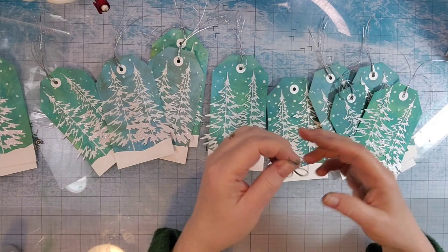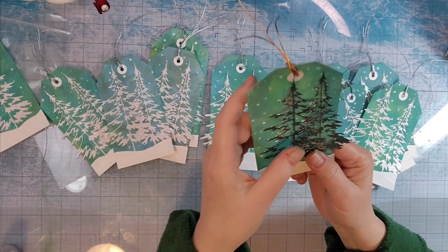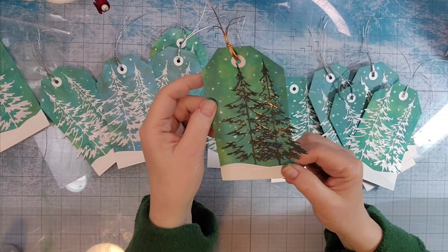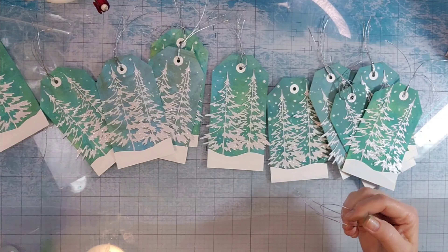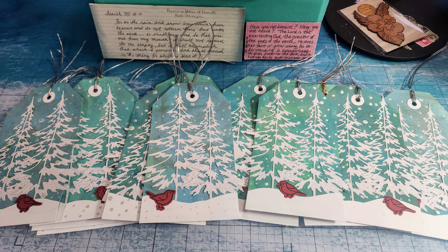So here's what I have. You can see I've added reinforcements to the top and I've added silver cord. I was short some trees, so for the ones that I'm going to keep, one of them just has one tree and one I used some other paper to make the trees. Here they are — the still shots.